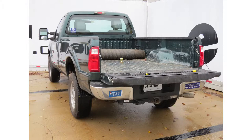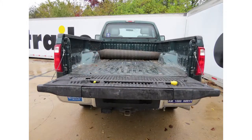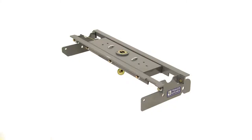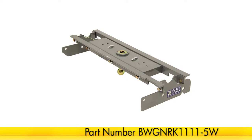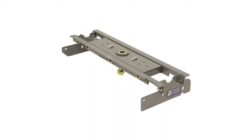Today on this 2011 Ford F-350 Super Duty, we'll be installing the B&W Custom Underbed Fifth Wheel Installation Kit, part number BW-GN-RK1111-5W. This kit is designed to work with the B&W Fifth Wheel Companion Hitch, part number BW-RVK-3500. This can also be used as a gooseneck hitch if needed.